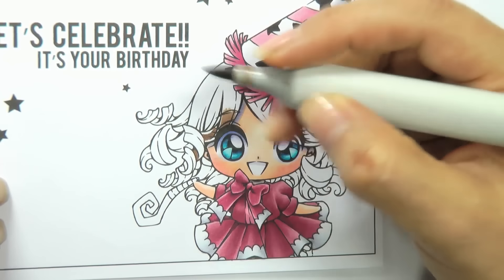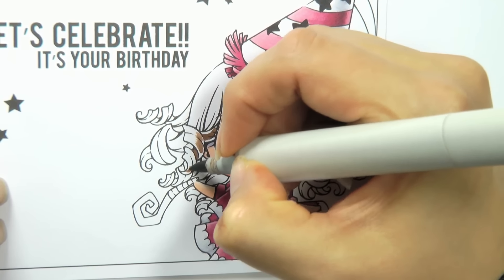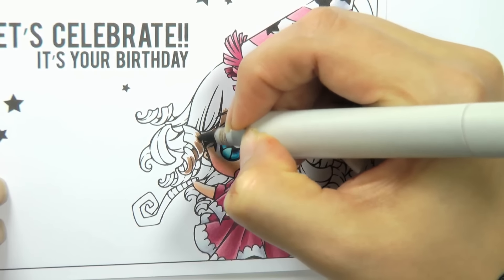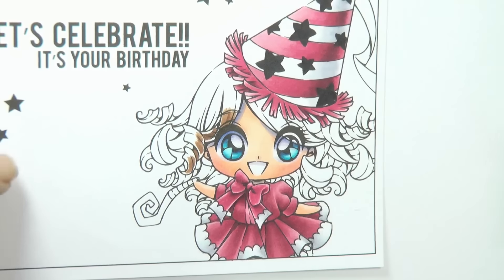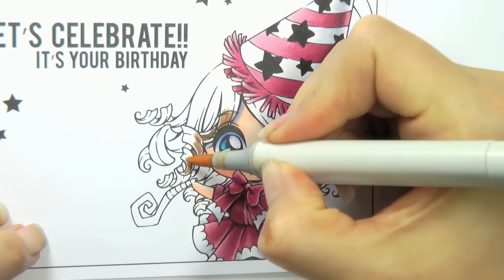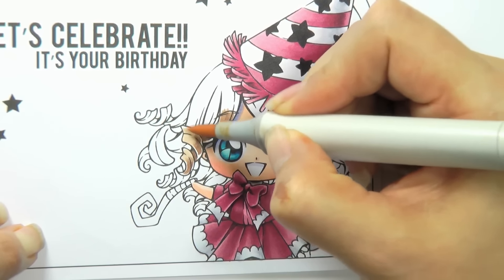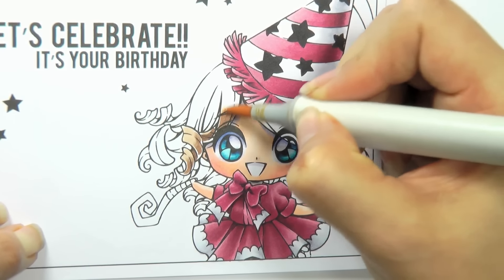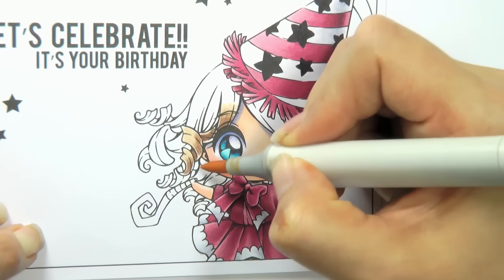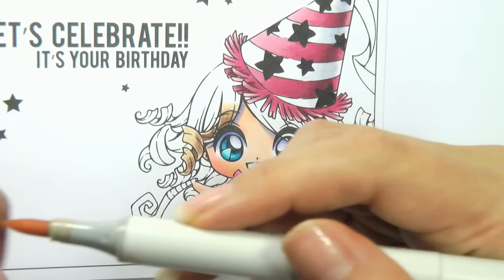I'm just going to start flicking up from the underside of this curl. Now I'm going to come in with my lightest color and flick just into the top of this curl here. I'm being rough — I'm not doing anything fancy at the moment, I'm just laying down the color. I'm going to color this whole section and then, because it's going to be wet, I'm going to flick my E25 into it.